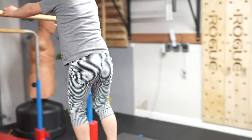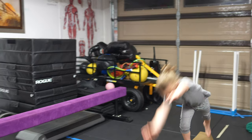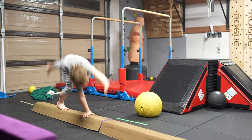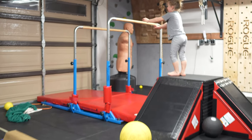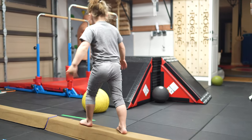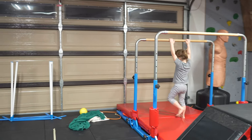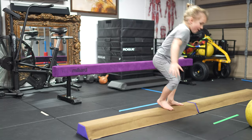Oh, you landed standing up. That's cool. Woo! Woo! Seventeen! Woo-hoo! Are you going to do three more? I didn't land, right? Yep, you landed. Good job. Proud of you. Nice. Oh! Two in a row! Woo! Two in a row!